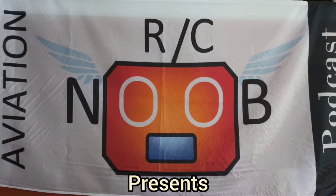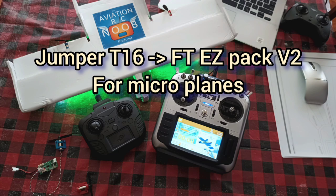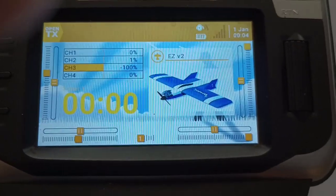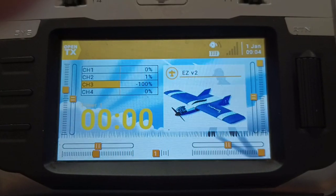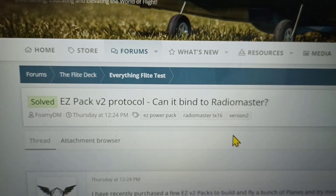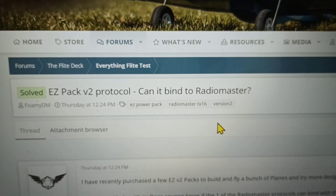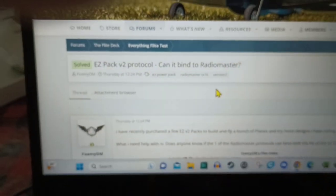The Aviation RC New Podcast presents: Connecting Your T16 to the FT Easy Pack V2. Hi there, this is Foamy DM. I'm also a host on the Aviation RC New Podcast. I've recently had a question posted in the forums about how to connect the Easy Pack V2 from FlightTest to my Jumper T16 or Radiomaster transmitter.